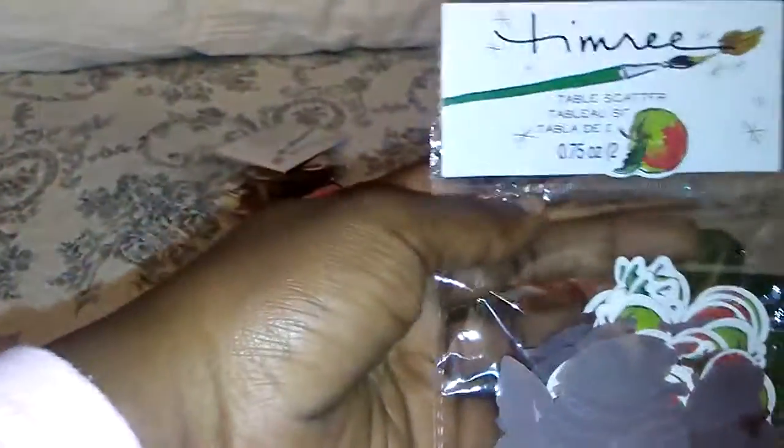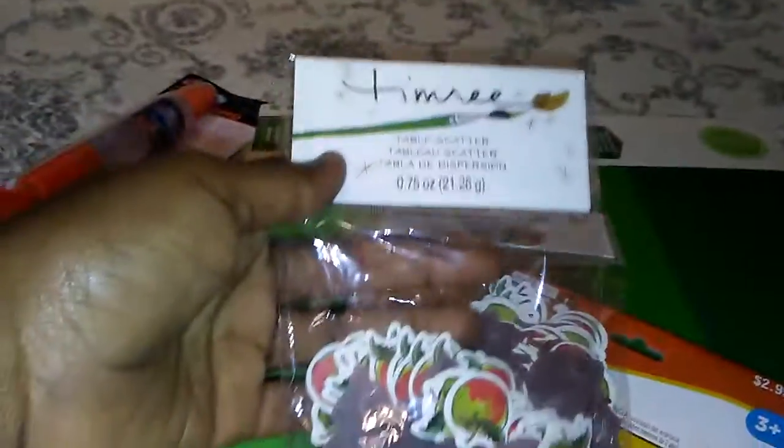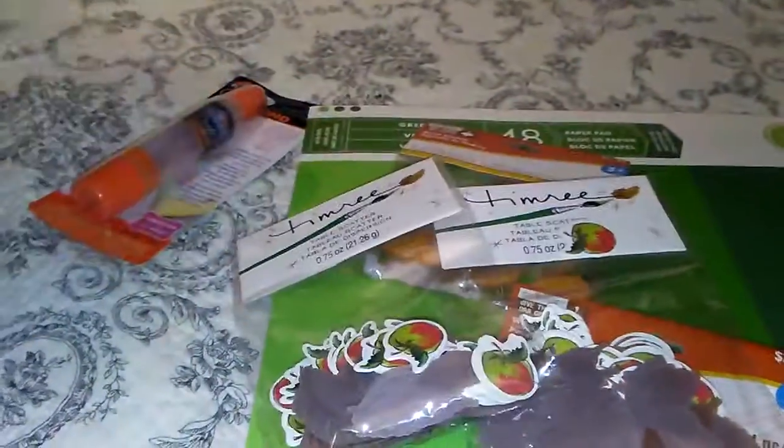I've got the leaf ones as well. This is called table scatter, but I use them for shakers. This is the apples. So I got two packs of apples scattered with the leaves, but I use them, like I said, for shakers — and this glue that I need.